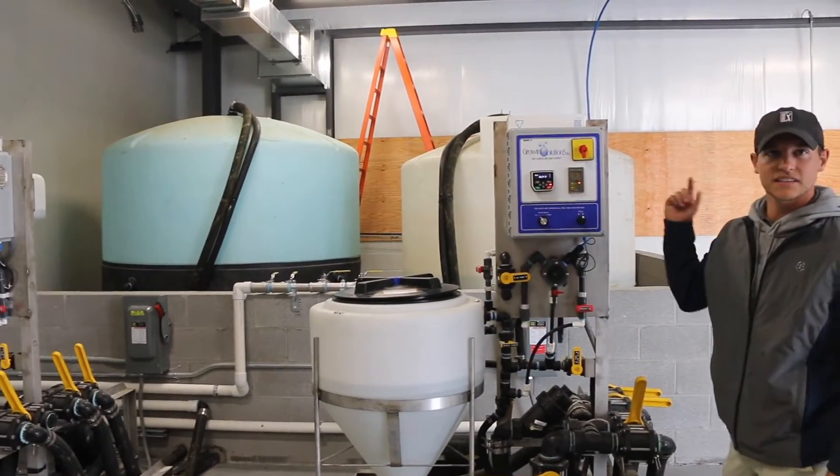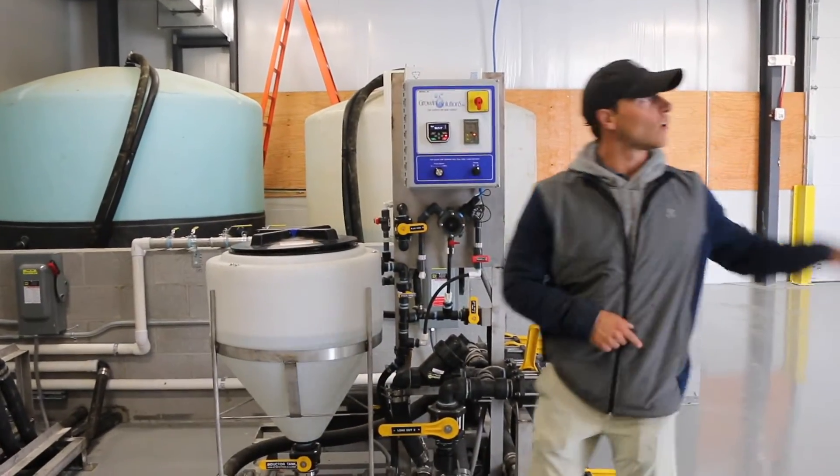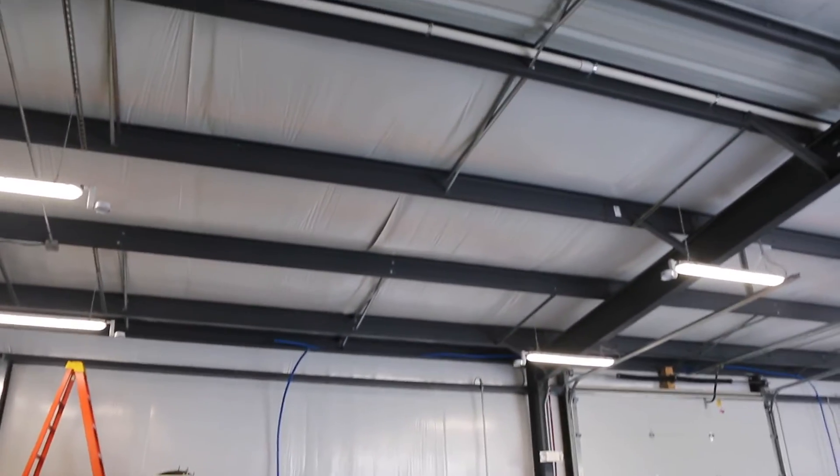Now I want to send it to the sprayer. I'm going to open this down here — it's just going to go out the top of the ceiling — and put a hose over here.